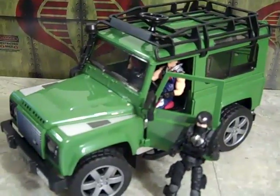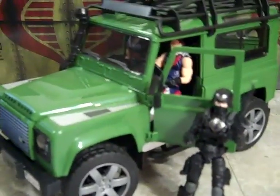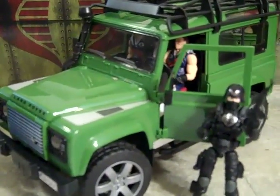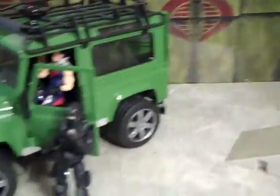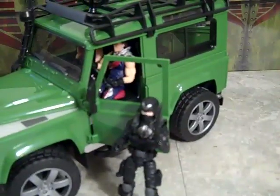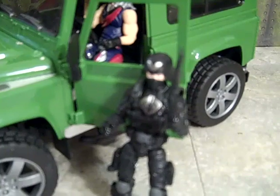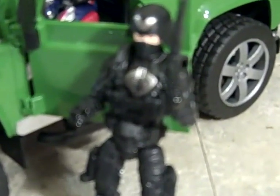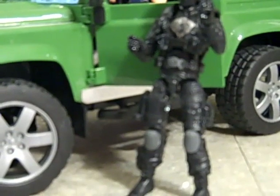Alright guys, I got the Bruder Land Rover. I'm always talking to you guys about Bruder toys — I think they're wonderful, I think they're great. They're actually 1/18th scale, though they do tend to be a little bit bigger than most Joes. As you can see, that is a Cobra Trooper, the new black one, also very sexy, and you can see the scale of it.